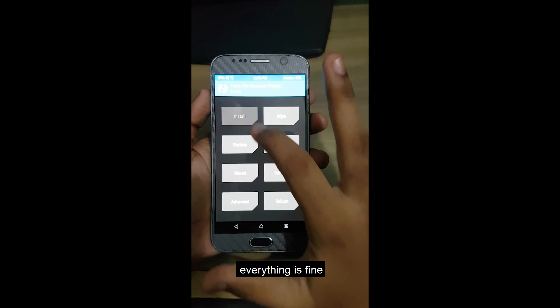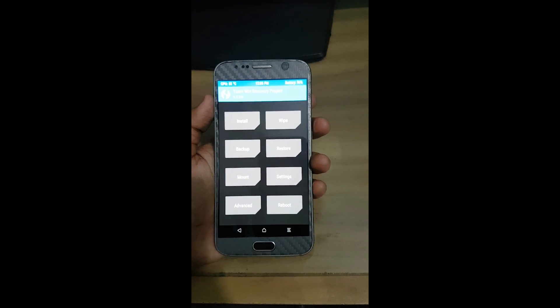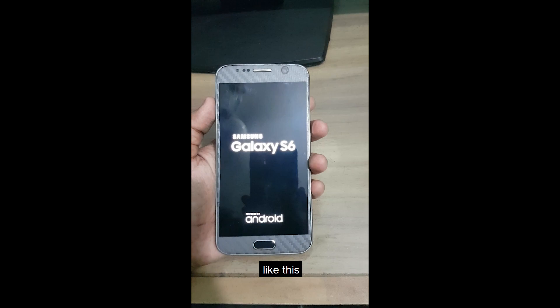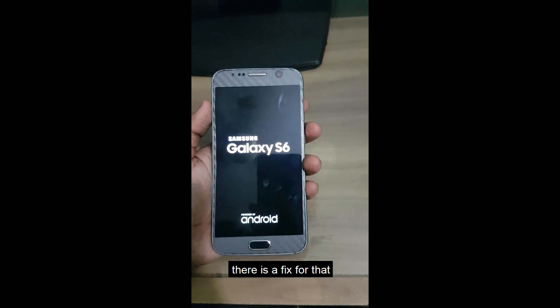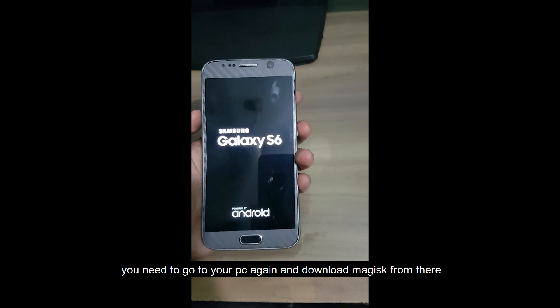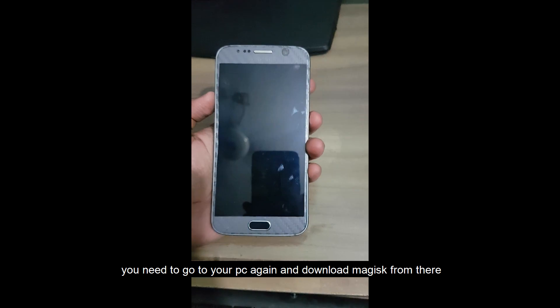Everything is fine, but when I try to reboot into the system it boot loops — it won't boot to the system. So there is a fix for that: you need to go to your PC again, go to Google, and download the Magisk ZIP from there.